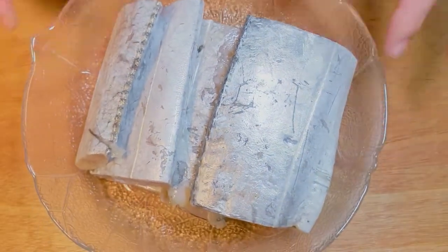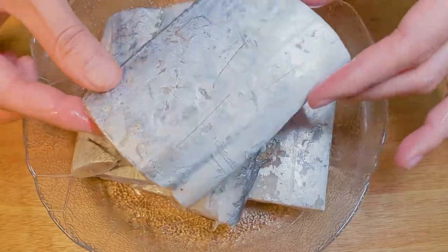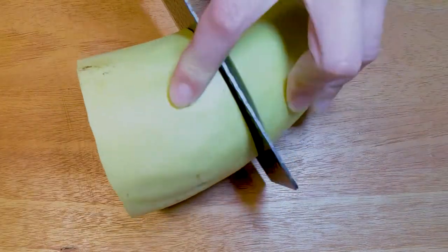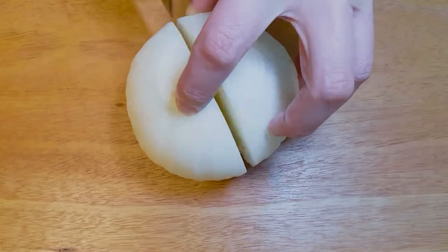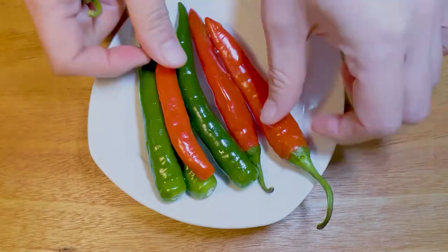This is hairtail fish and a fishmonger cut it into 6 pieces for me. We also need 1 potato, 300 grams of radish, a half onion, 2 large green onions, and hot peppers.